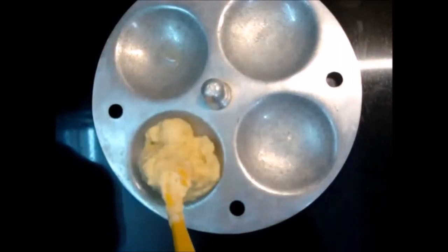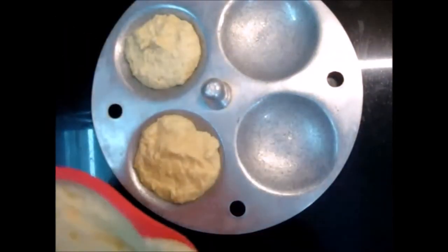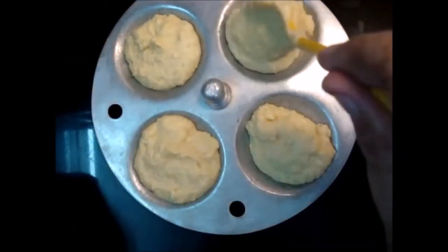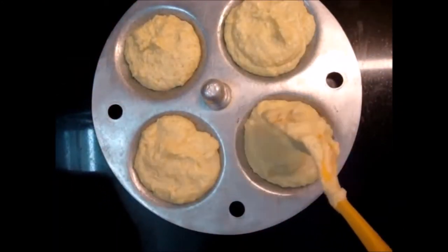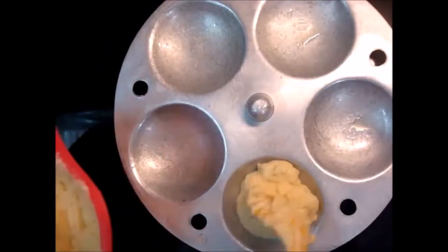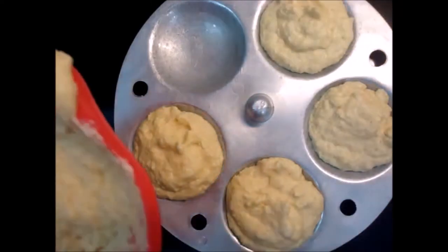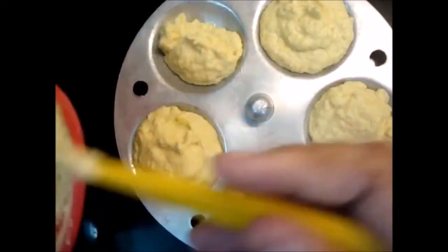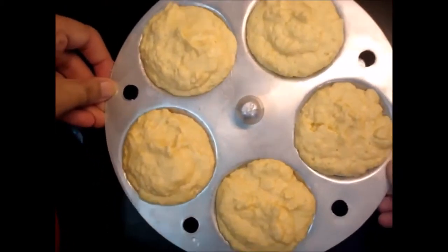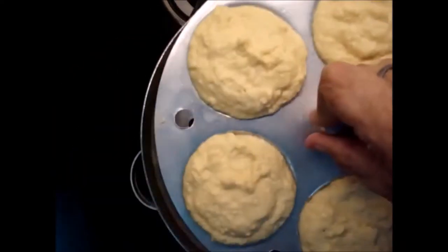Now I add the batter into the Idli molds. I will put it in another bowl and steam it for about 12-13 minutes.